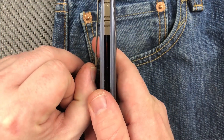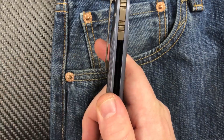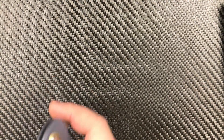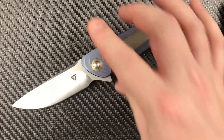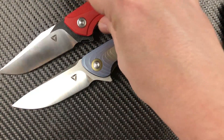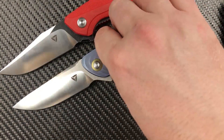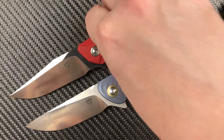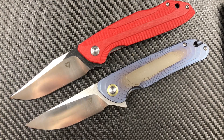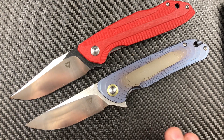The clip is very springy, so you can lift it up and stick it down in your pocket — works really good. My first looks at Tuya Knives: I have looked at one of their G10 models and one of their titanium models, and I really, really like what I'm seeing.